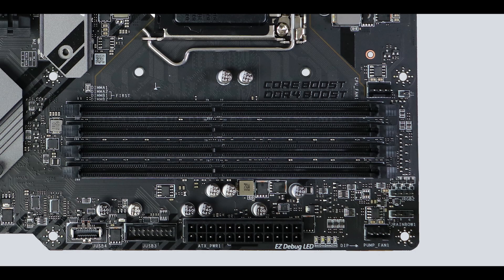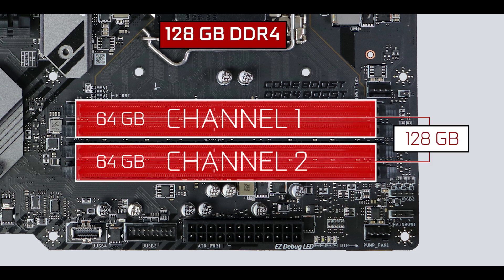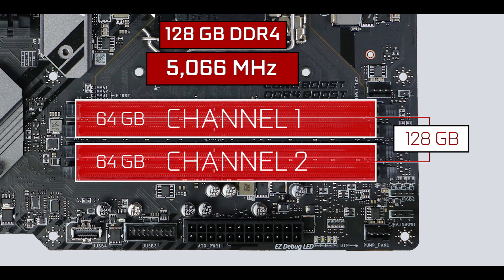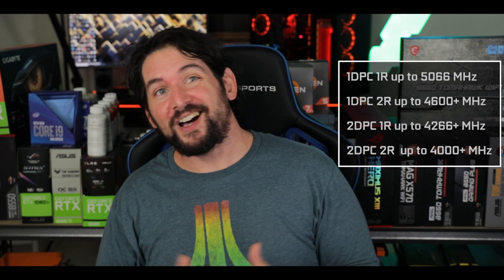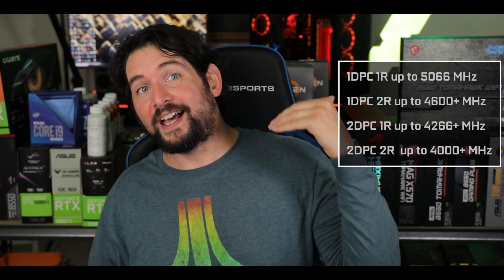Memory wise, the MAG B560 Tomahawk supports up to 128 GB of DDR4 RAM in a dual channel configuration, clocking up to an unprecedented 5066 MHz. This kind of speed can only be achieved with a single RAM stick — the more you populate your dual channel, the lower the speed will go. But the good news is that with 4 RAM sticks, you can still hope to achieve 4 GHz and above. Definitely impressive for a budget-minded gaming motherboard — a big memory kudos to MSI.